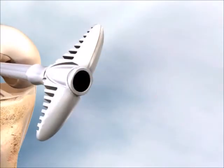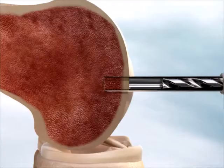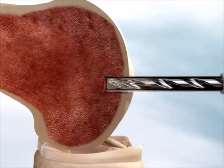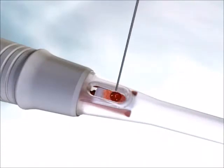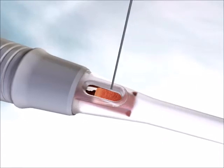After removing the obturator from the sleeve, the implantation site is drilled using the bit included in the procedure pack. The implant is then hydrated via the hydration window in the preloaded delivery device, using saline or other autologous blood products.